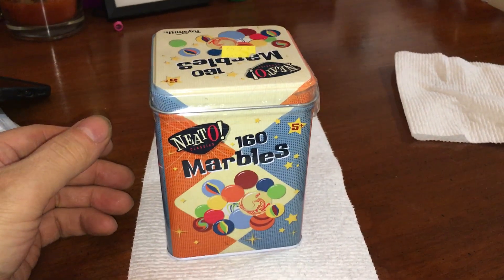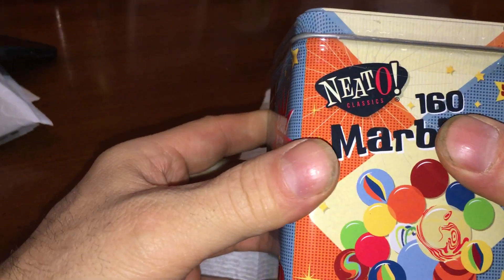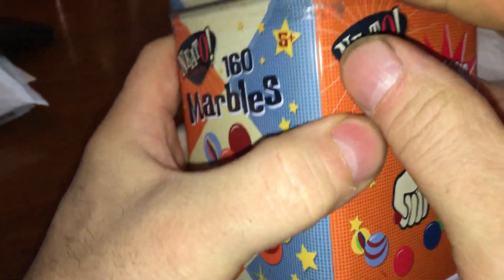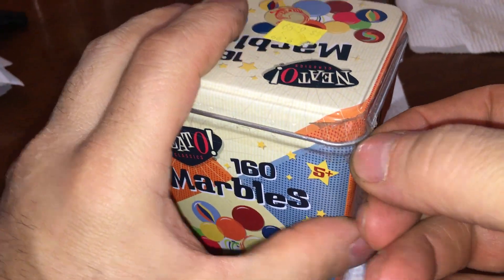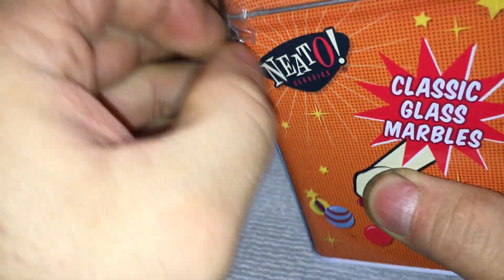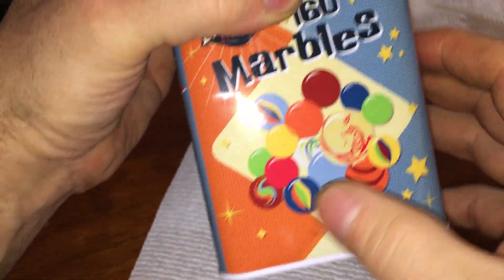Some neato Tractor Supply clearance — neato marbles. This was, I think, like two or three dollars. At least it doesn't look like it was open, that was the good part. Neato marbles, it's supposed to have all these cool colors and stuff.